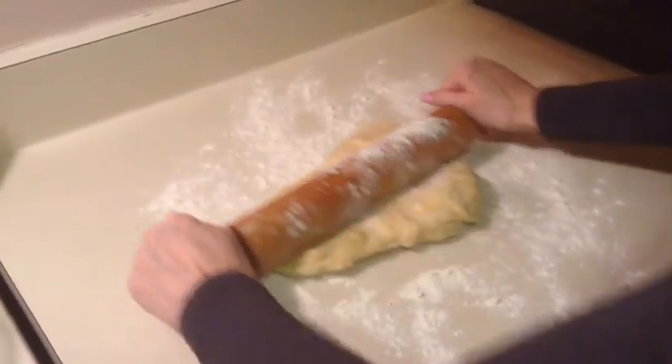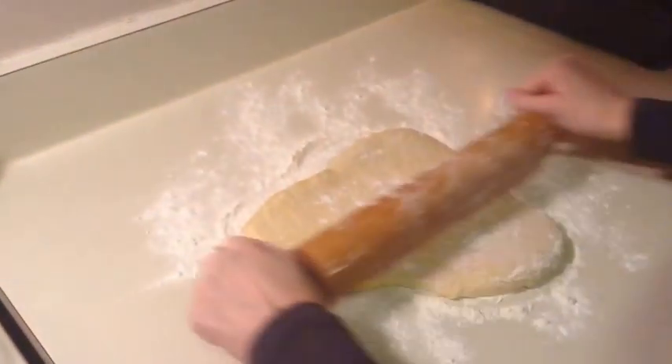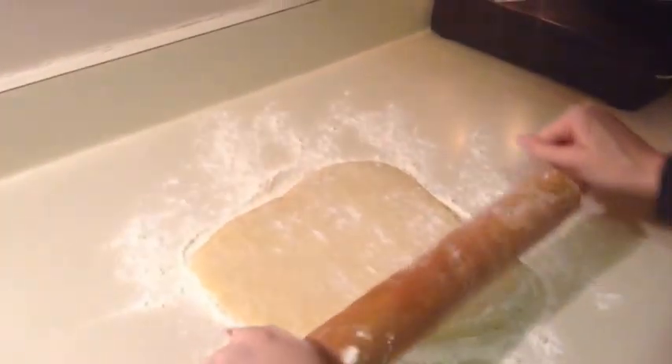So I'm going to put this on here and start to roll this out. You're going to roll it into a rectangle. I'm going to go ahead and do that and then come back and show you what it looks like when I'm finished.